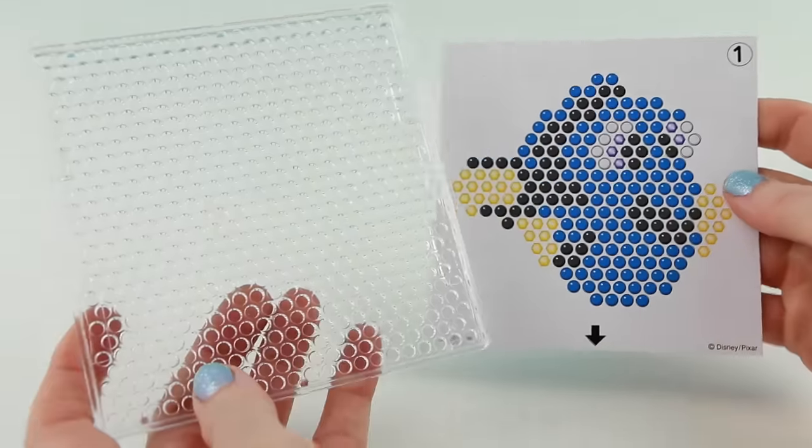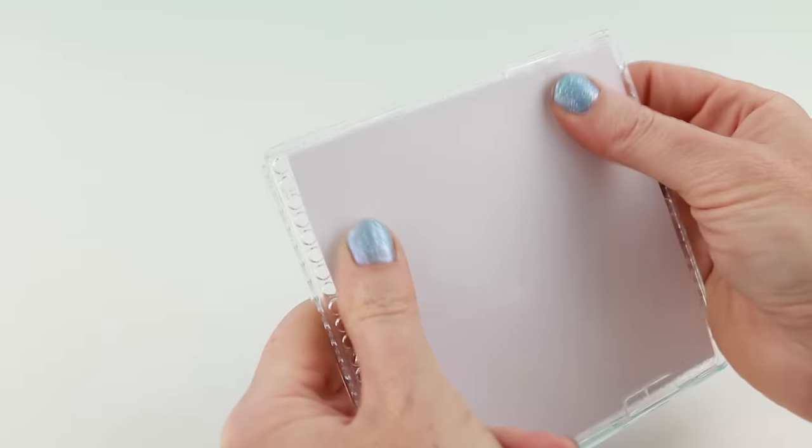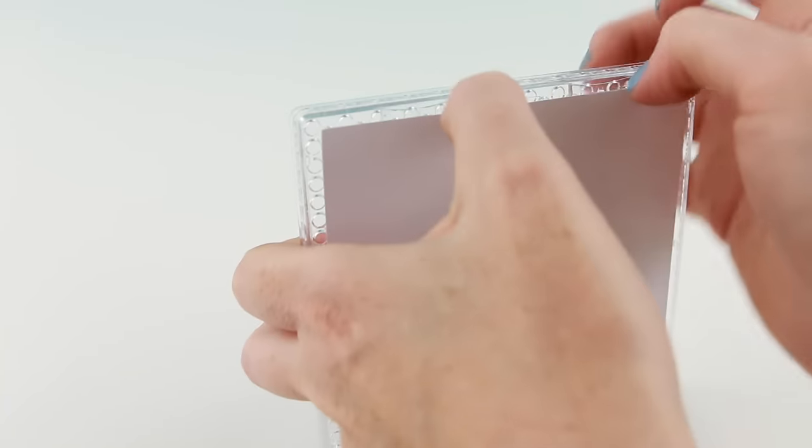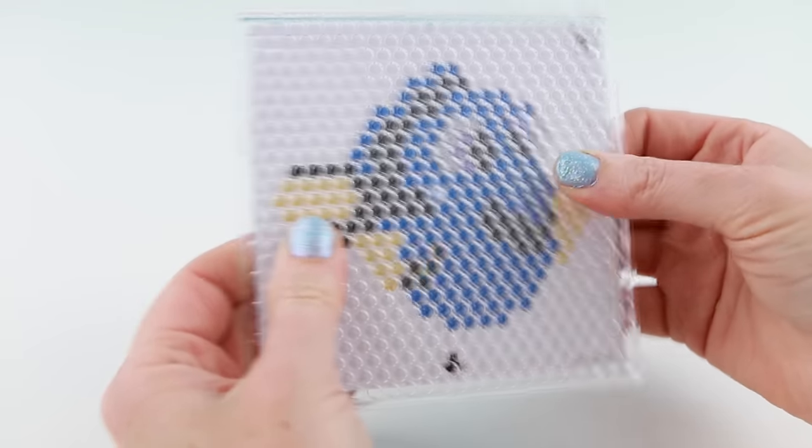Since this is a Finding Dory set I'm gonna work on Dory first. I'll just slip this little paper template into the plastic design tray, line up the holes, and now I'm ready to go.